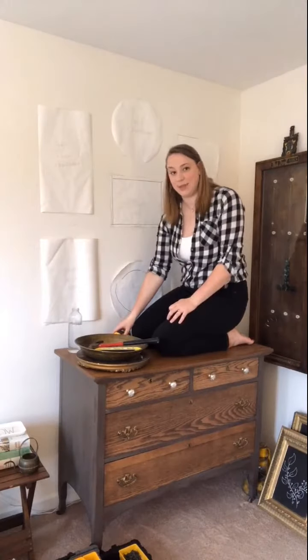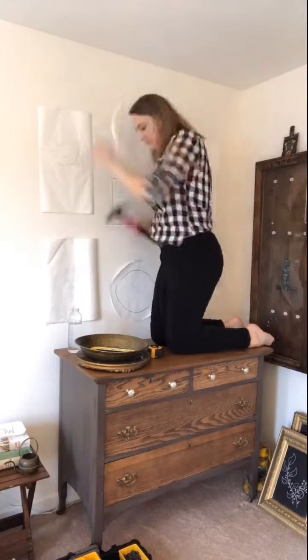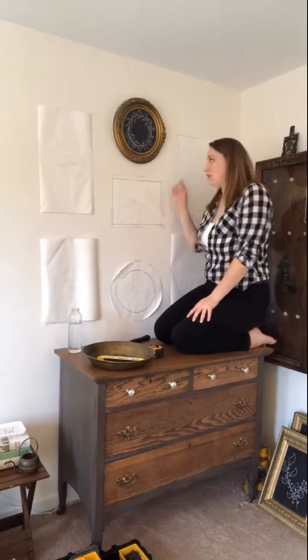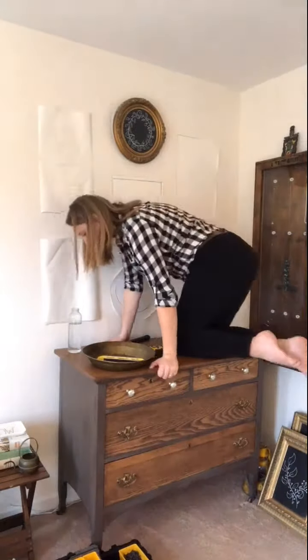I don't recommend climbing on top of your furniture. Once you get it where you want it, you can take the piece of paper down. I'm going to wait until I get them all hung to take the paper down in my case.